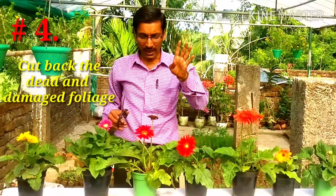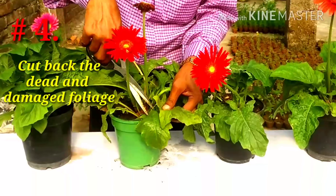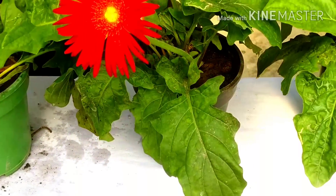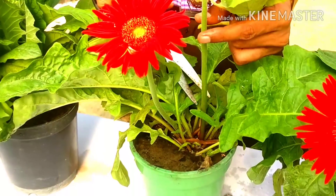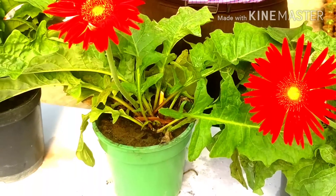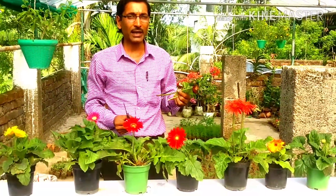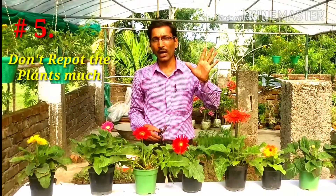Point number four: cut back the dead and damaged foliage to maintain plant health. Just cut off all dead foliage and leaves. If a flower is spent, remove the entire flower stock so that a new bloom can come out. Removing dead foliage keeps the plants in very good health and allows new sprouts to emerge.